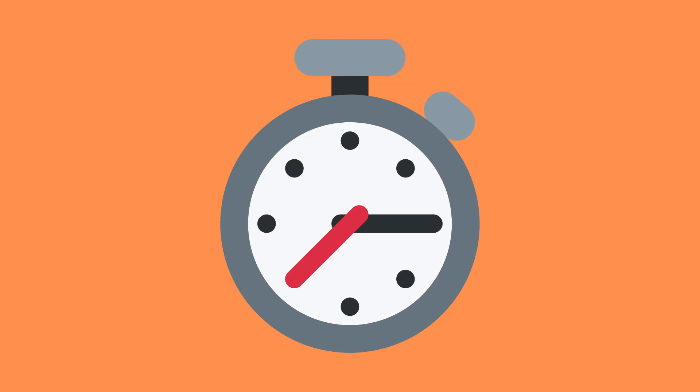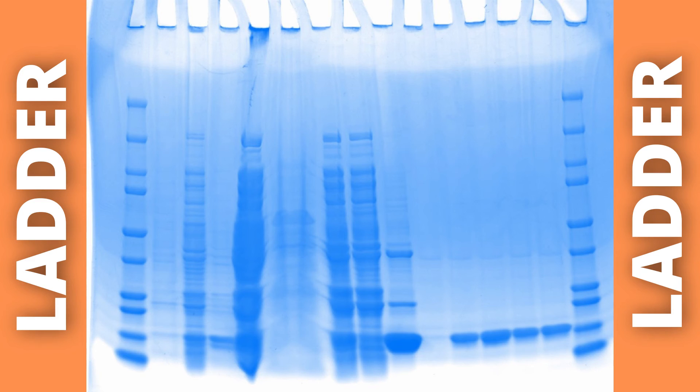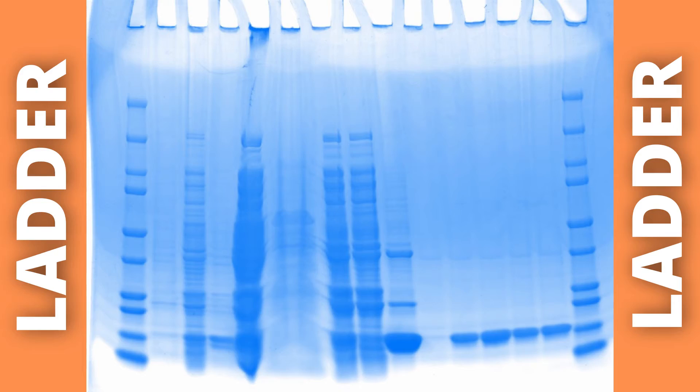When the samples have been separated by electrophoresis — i.e. when we have applied an electric field over the gel for a specific amount of time — we can compare the various stains with standardized ladders to determine the relative size of our samples. The separated samples can also be transferred for further separation using isoelectric focusing, or extracted for further analysis by mass spectrometry. Gel electrophoresis is therefore essential in many kinds of proteomic analyses.